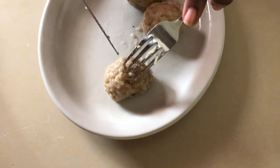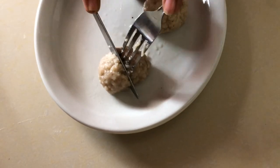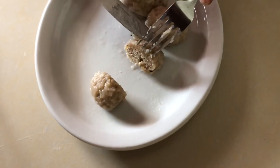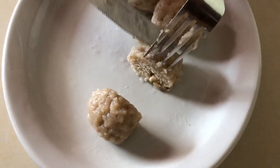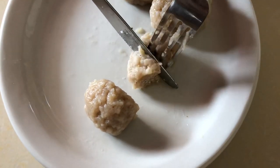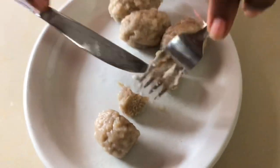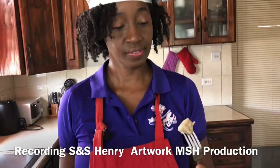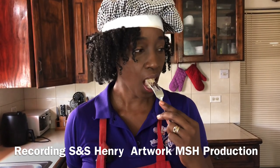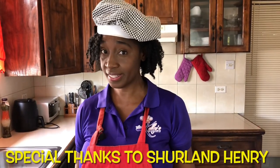Dumplings are done so it's time to taste! The only thing missing now is the stew food or the soup. They're really hot — if you see on the inside it's nice and dry. It's so good, so delicious! Now you need to try it.